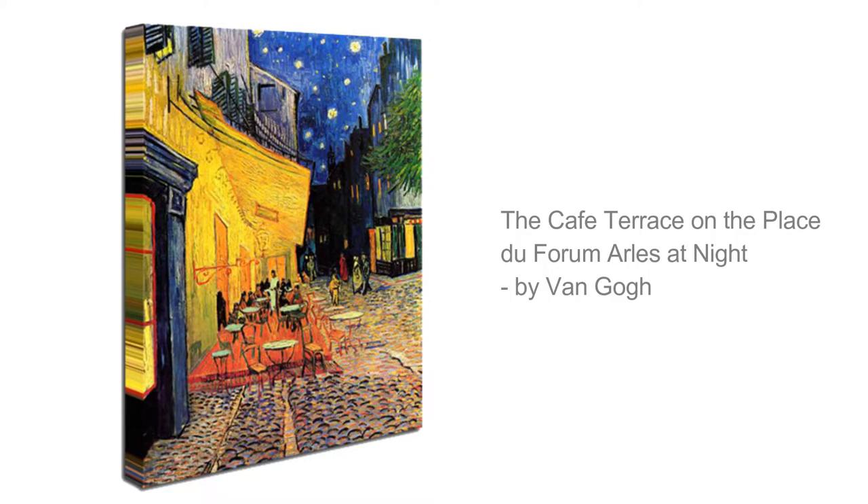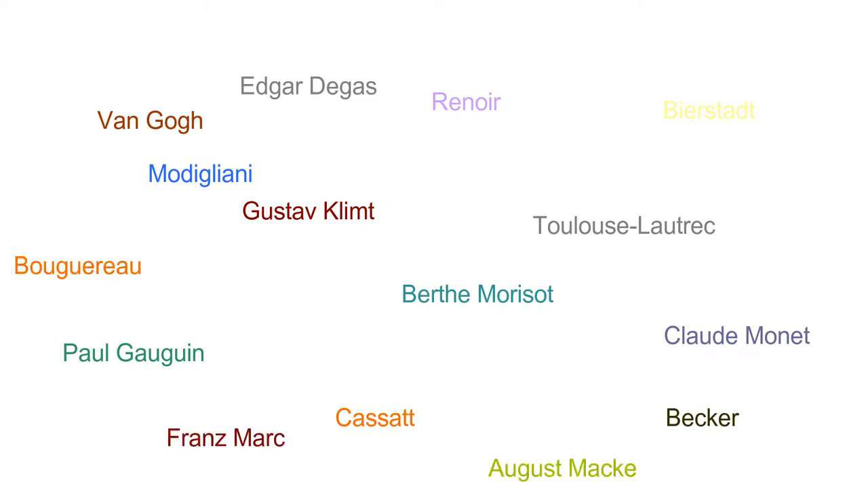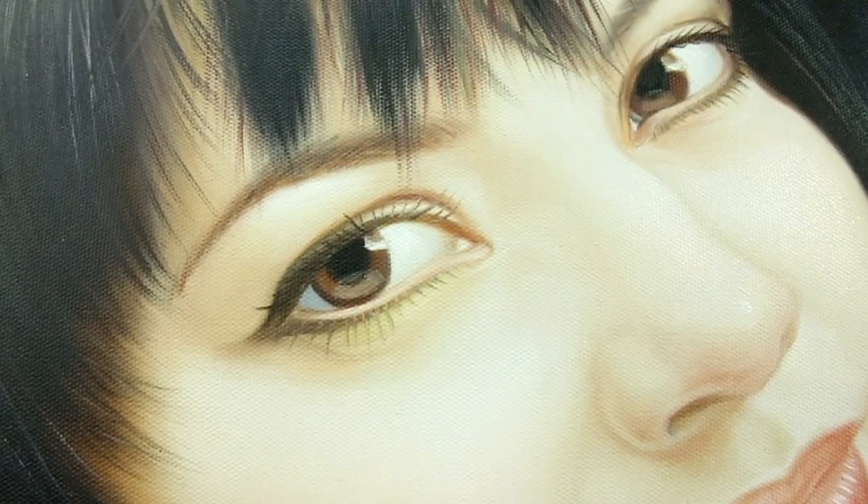If you would like an art reproduction of a famous artist's work, you may choose from a wide selection that we offer on our website. Once you have all the following details, you have the option to proceed with your order.